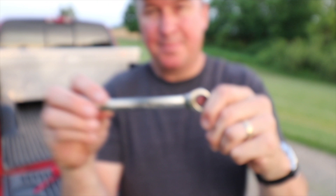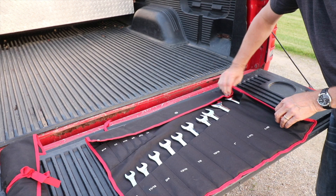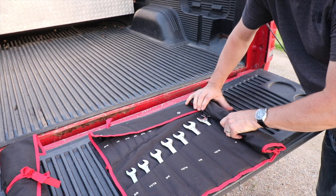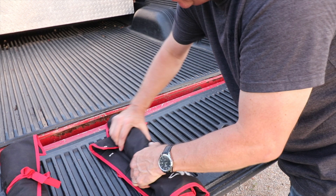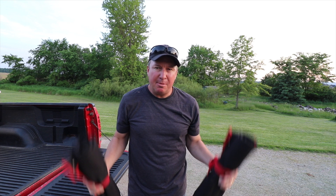Besides the wrenches, another thing I like is the storage bag. I'll show you how easy it is to wrap these up and take them with you — push all those in tight and roll it up. There's a little bit of weight to these — you can get a little shoulder press in!